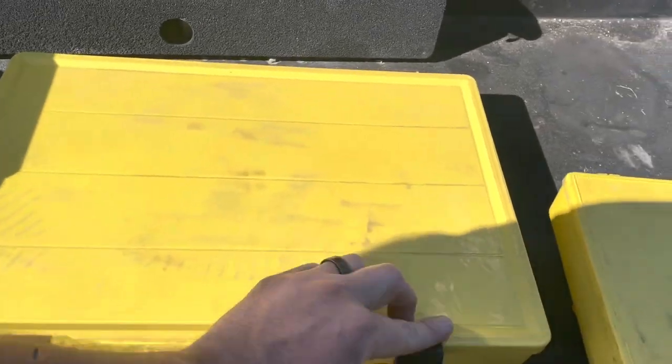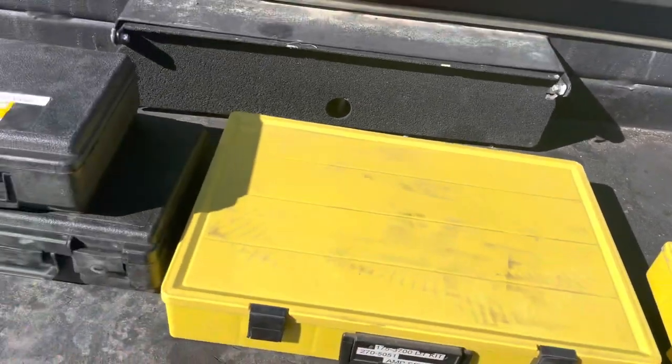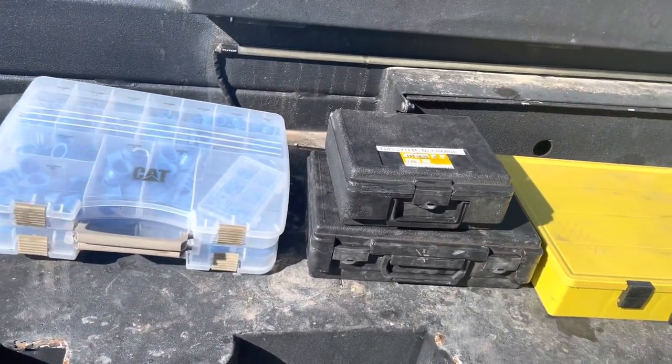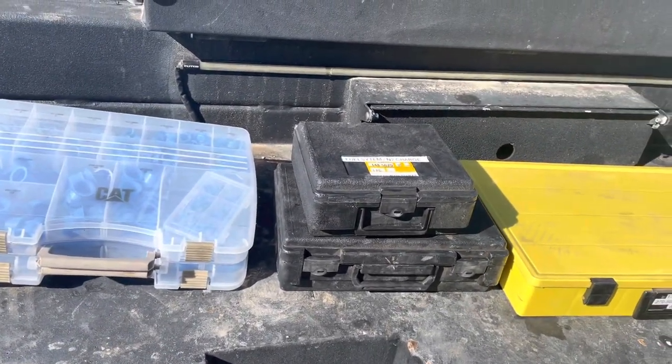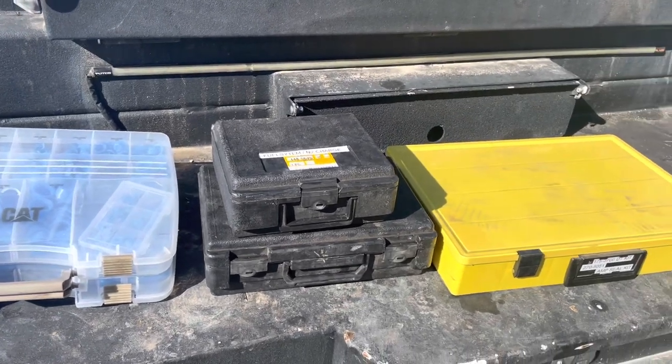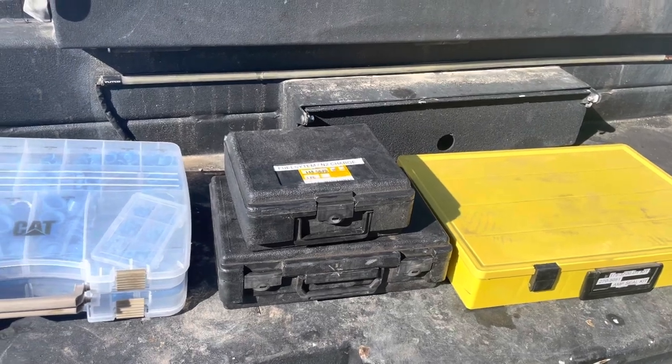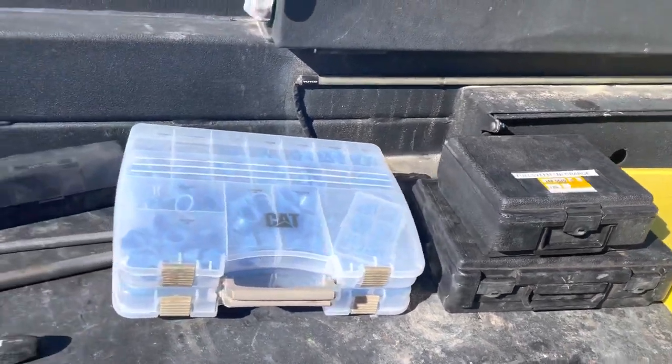So that's just a bunch of stuff you can get from a Cat dealer. Everybody should be close to one. It's just kind of random stuff you might not know they have. I'll link the catalog in the description — they come out with a new one every six months, and you should be able to ask your local Cat dealer and they can send it to you as a PDF.